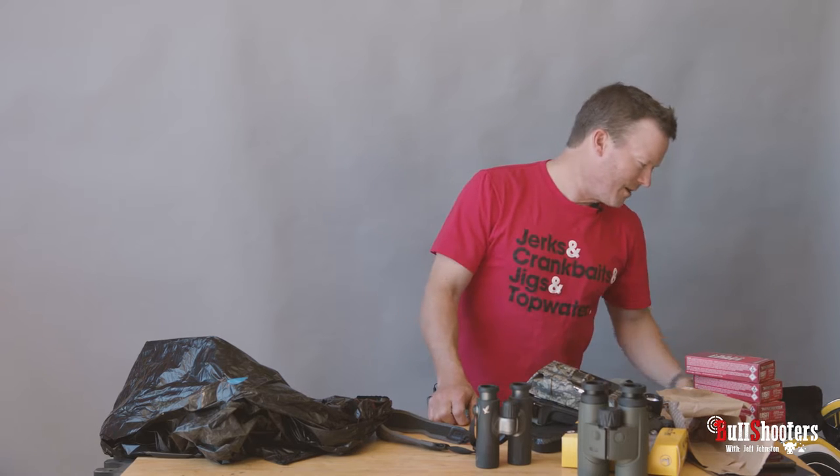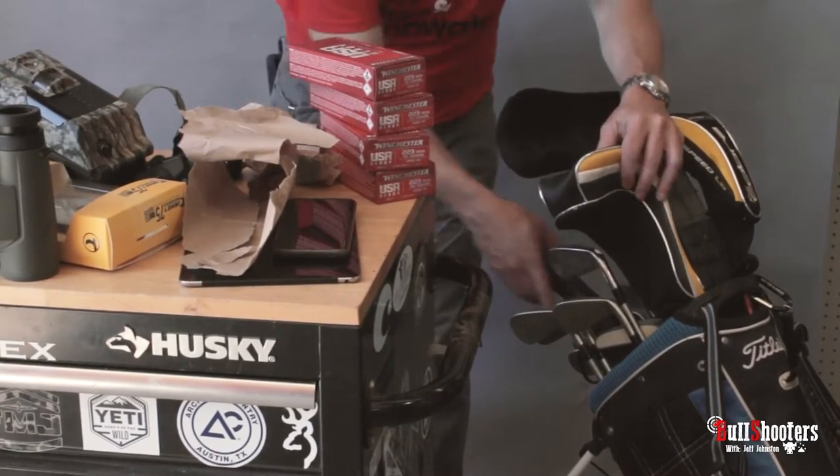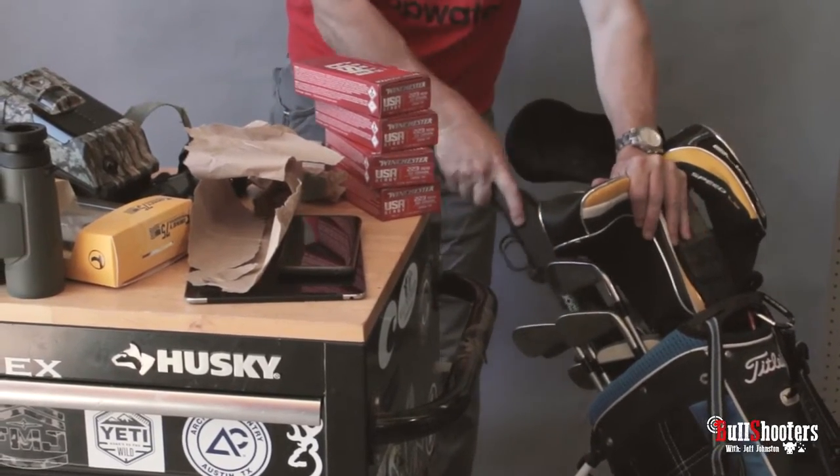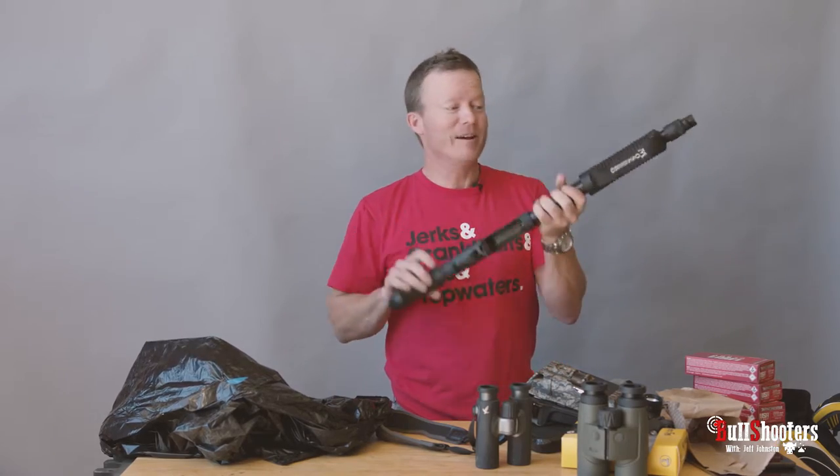I would never recommend buying somebody golf clubs, but what I would recommend buying is a Mossberg model 590M Shockwave.